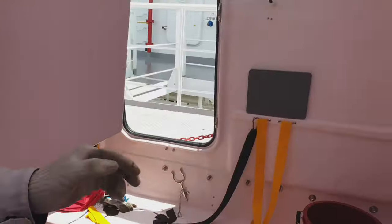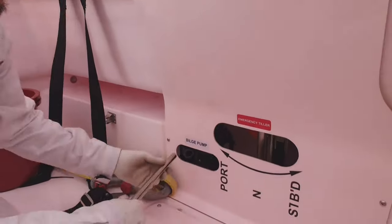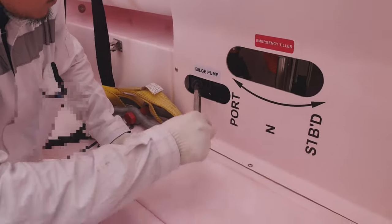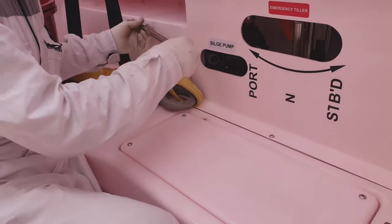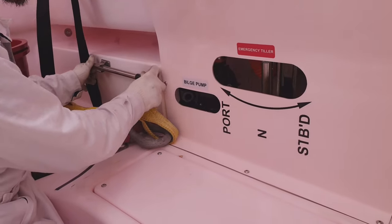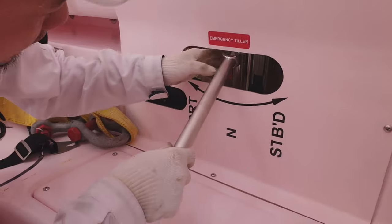This is additional information. This is for the bilge pump — emergency bilge pump. This is for the tiller — this is for the emergency tiller.